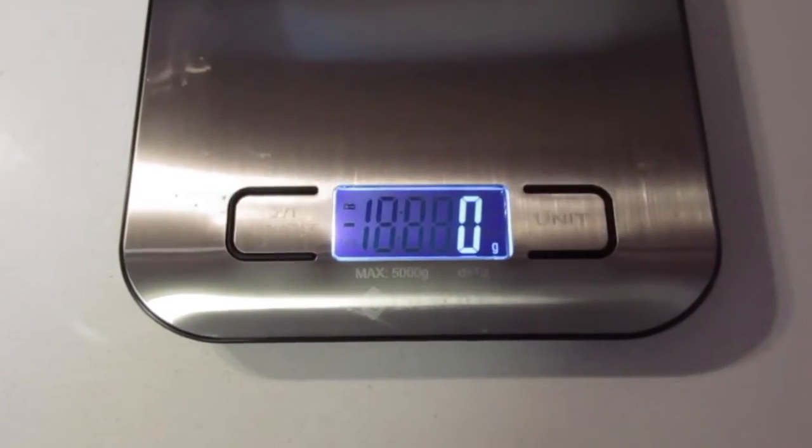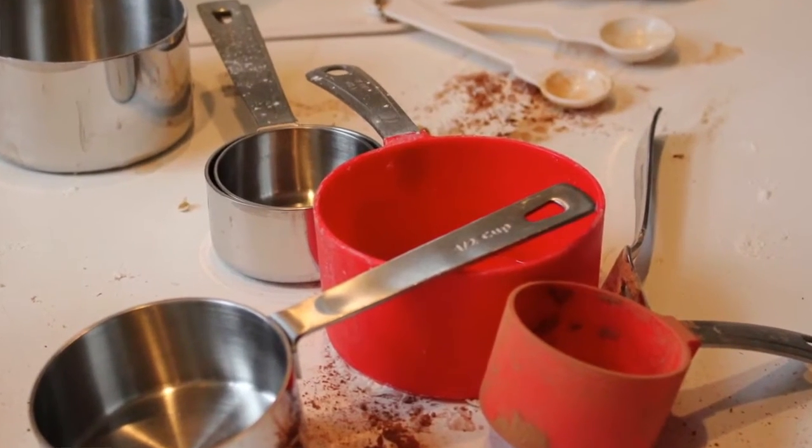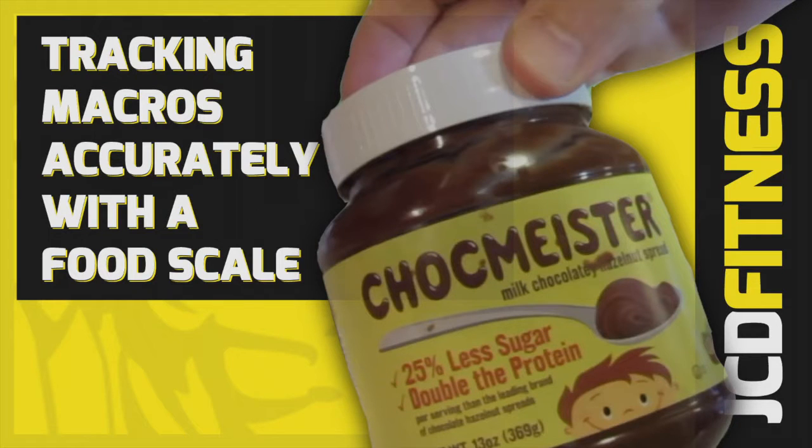I'm making this quick video today to help you understand how to track your food using a food scale accurately and how to avoid some of the pitfalls and the mistakes of using scoops and spoons, because as you're going to see, it's not always the most accurate or the best method when you're trying to track as accurately as possible.